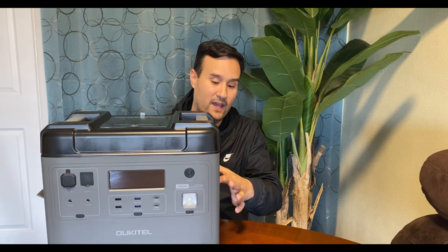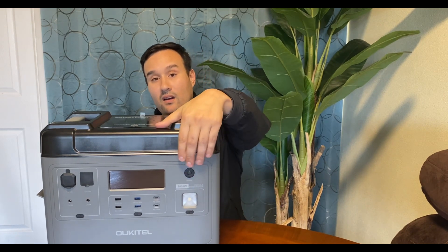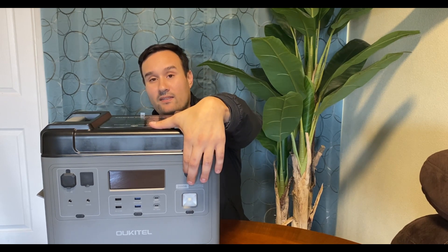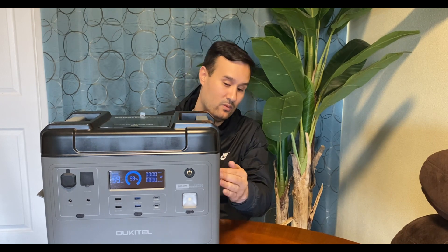The fans on this unit are very very quiet — the most quiet out of all the solar generators I have. That's just when it starts up, and I rarely hear it kick on. To turn the AC on, you just hold the buttons down and they glow when they're on.